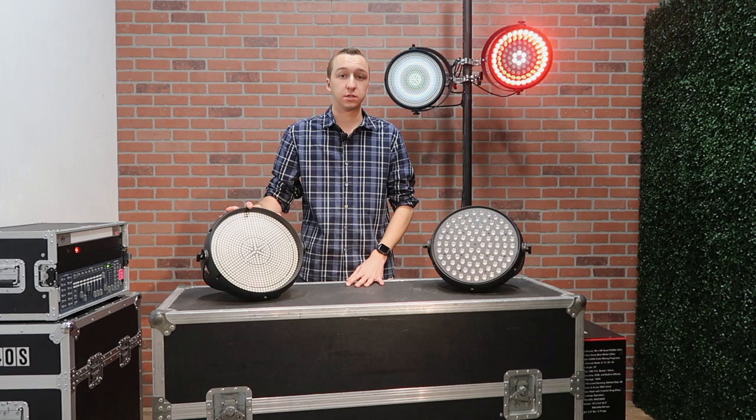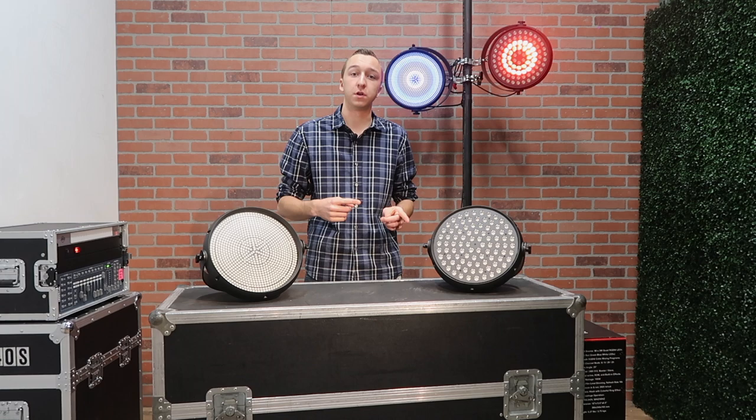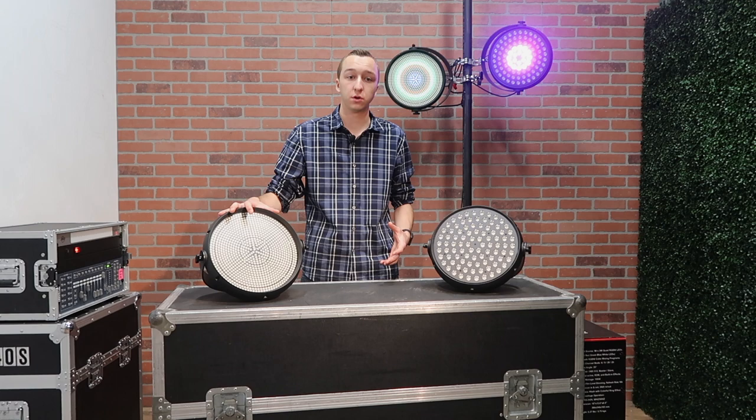These SMDs are similar diodes to the SMDs found on the JMAZ FX-Bar 5050, which I just had a video up recently — I'll link to it up here or down in the comments. The Q4 strobe has a 120-degree beam angle, which means it's more of an eye candy effect. It's got a very wide beam angle, so you're not gonna use this to necessarily wash a stage or a band — you're gonna use it for an eye candy visual effect.